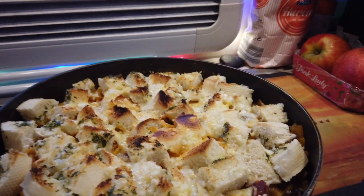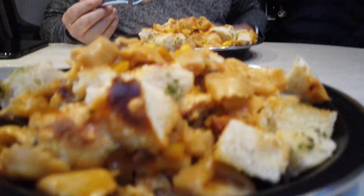And there it is! Good? Good. Right, I'm getting cracking — I'm starving!